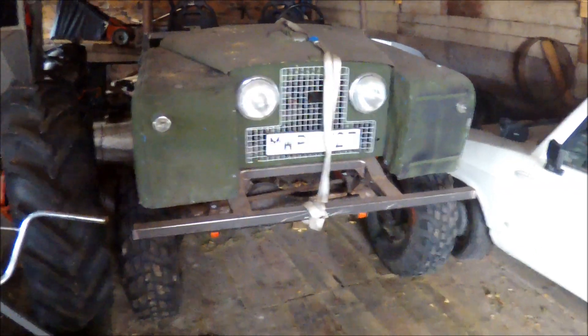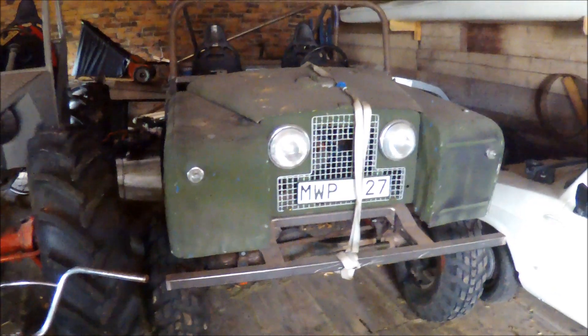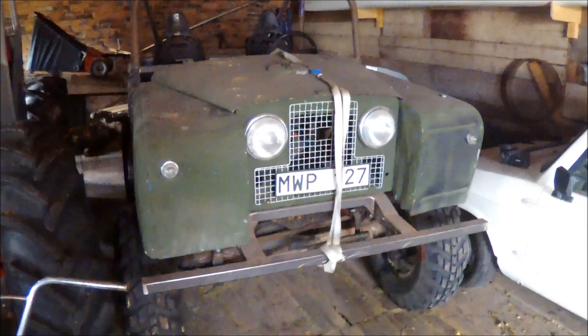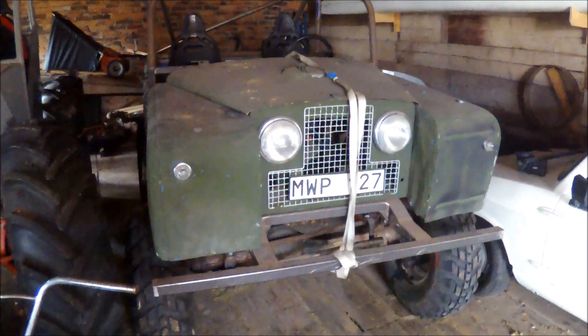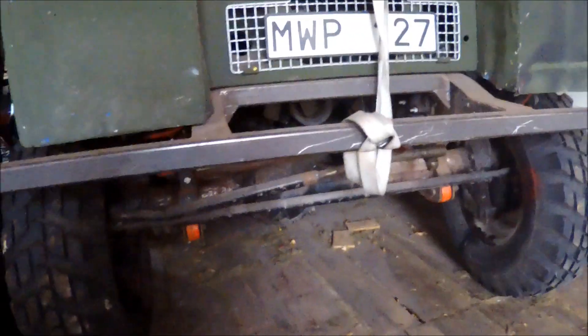Welcome to the next project — this old Land Rover. It's been standing here for about 10 years. I started to build it with a Volvo fossil motor and automatic gearbox, and it's a Range Rover.